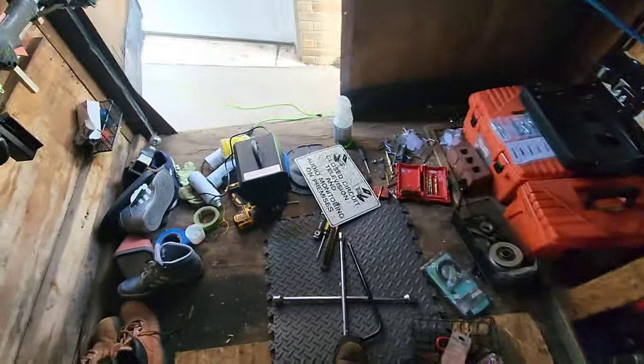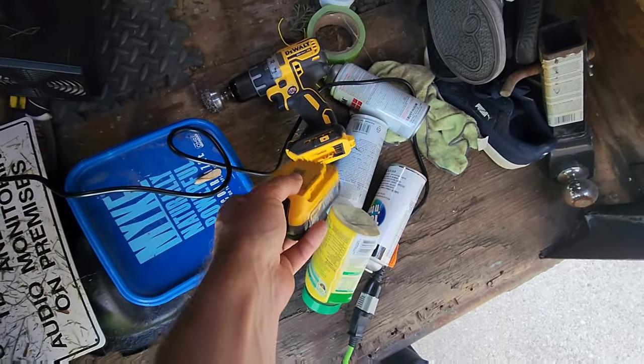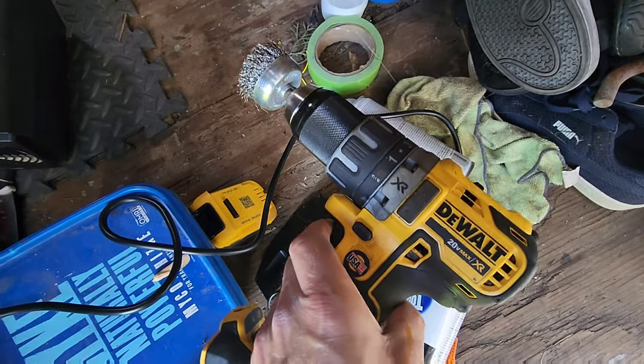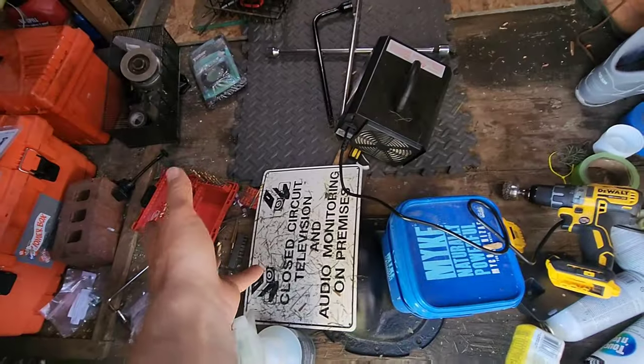I just got these DeWalt drills — thanks to DeWalt for sending me these tools. They're beautiful and powerful. I've had Milwaukee stuff before which is really high quality and I fell in love with Milwaukee, then I got a DeWalt and I like both. There's something about this drill when you squeeze it — it just feels like a little machine in your hand. Milwaukee is amazing but it comes down to preference.